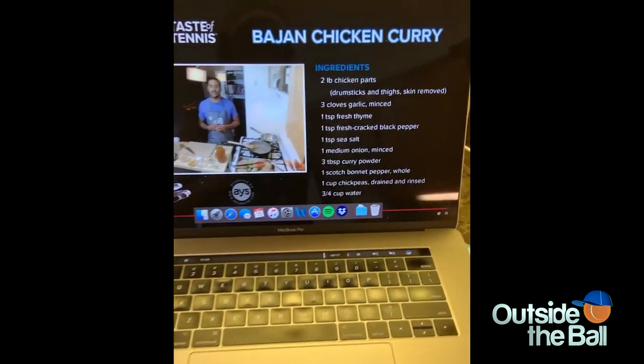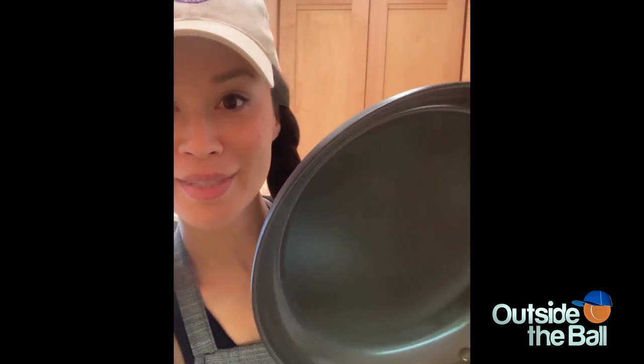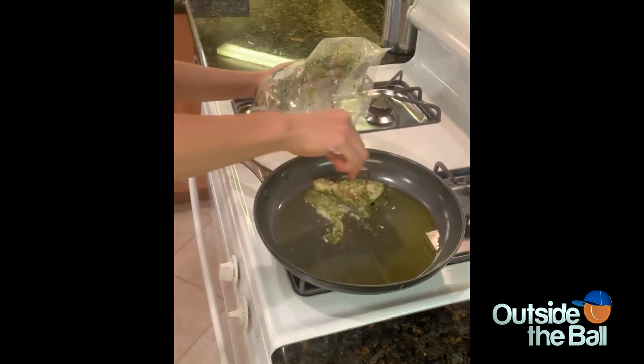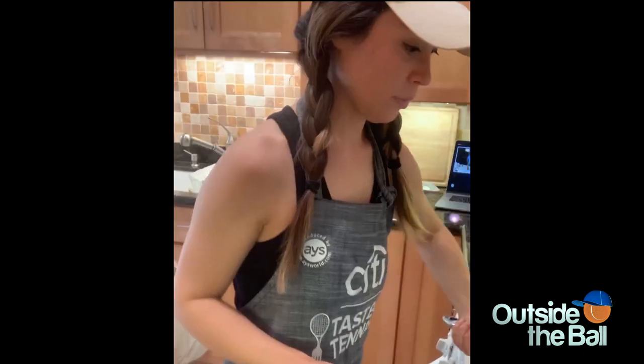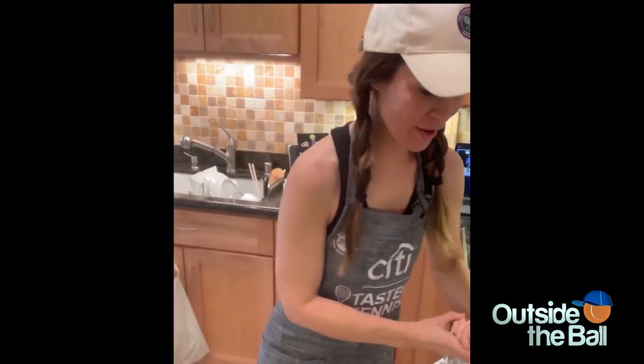Let's get the show on the road. It's a super easy recipe with just a couple of ingredients that we all can do. Add your chicken into the pan — chicken going into the pan. Woo! Chicken on.